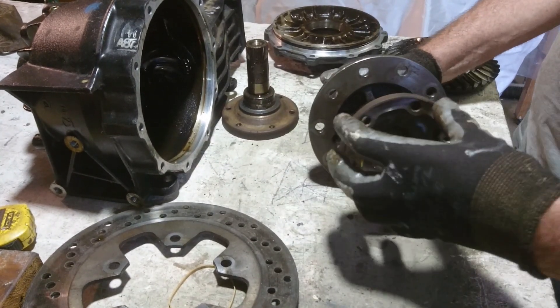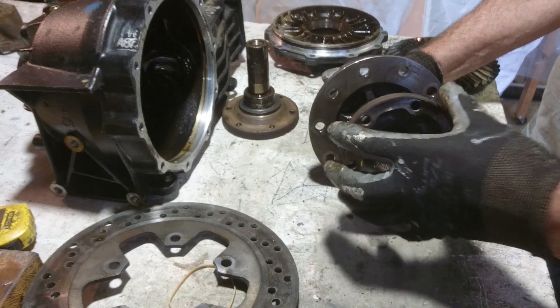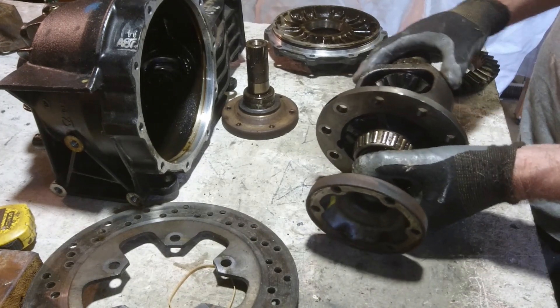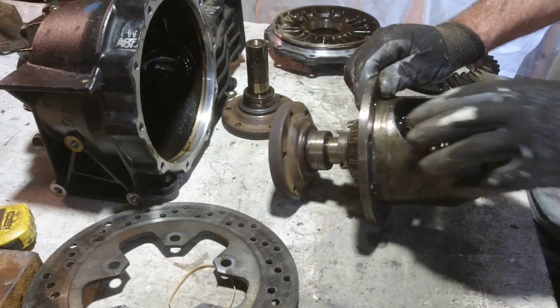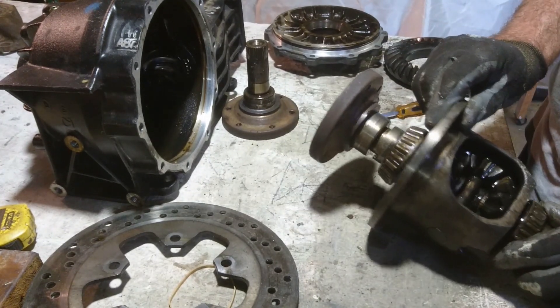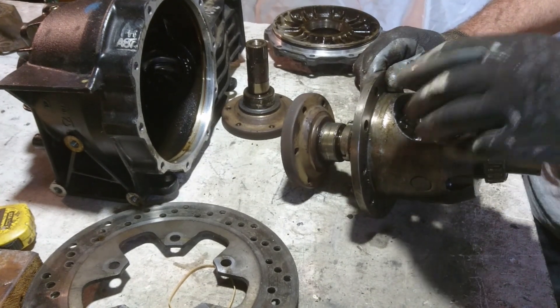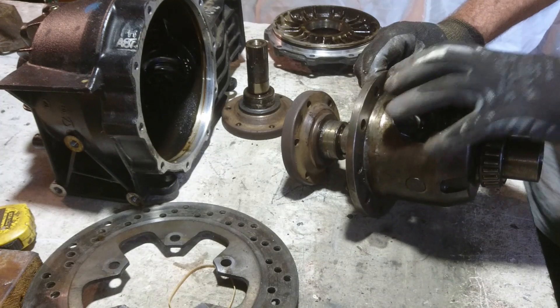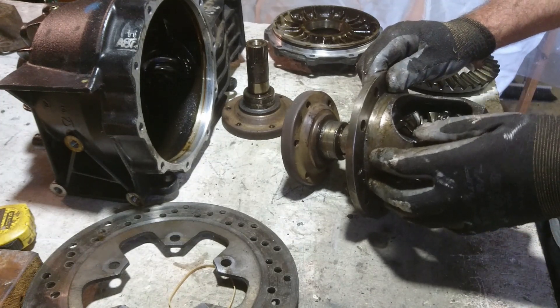The axle flange will bolt into that and drive out to the wheels. The spiders will be filled with grease to keep them lubricated, and then an enclosing pot put over the outside to keep the grease in place.